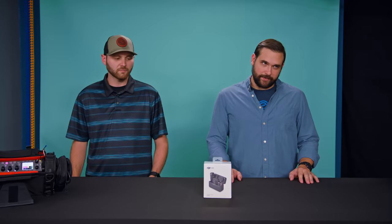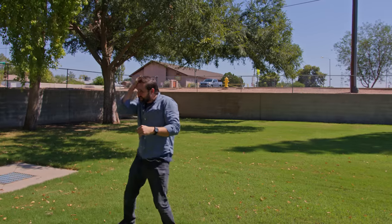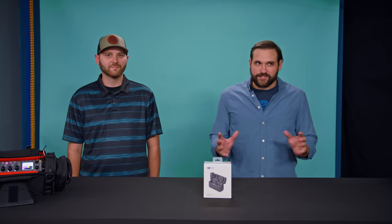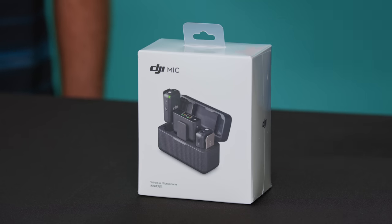I like DJI as a company, but normally when I think of DJI, I think of drones, not microphones. If you're wondering why Andrew is here with me, it's because Andrew Schwab is an incredible sound mixer who's worked on movies and national TV commercials. He knows what he's talking about, so I thought it'd be nice to have him here so we can have an expert's opinion.